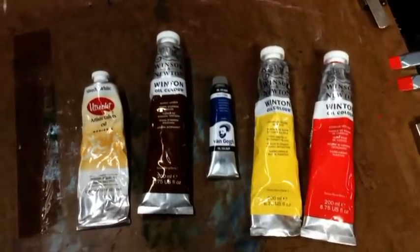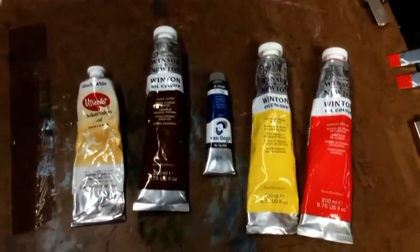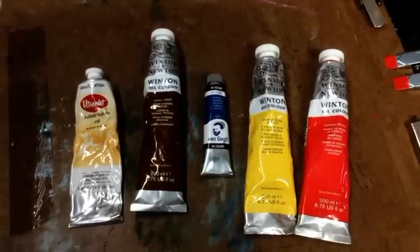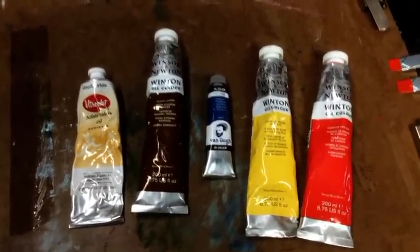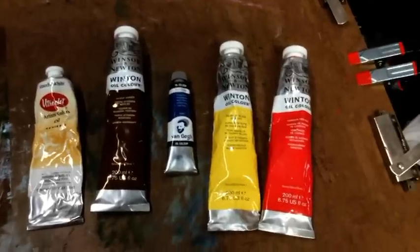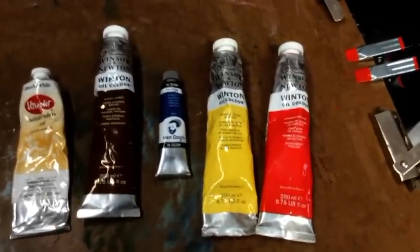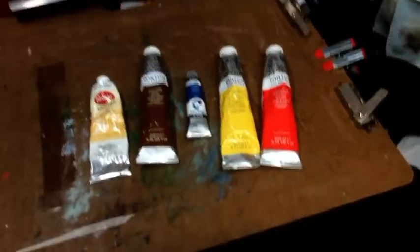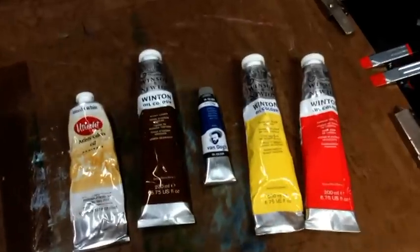Here are the colors we're going to be using today from left to right: Utrecht White, Winsor & Newton Winton Burnt Umber, Van Gogh Oil Paints Prussian Blue, Winsor & Newton Winton Cad Yellow Pale, and Winsor & Newton Winton Cad Red Hue. Just keeping it simple and having some fun.